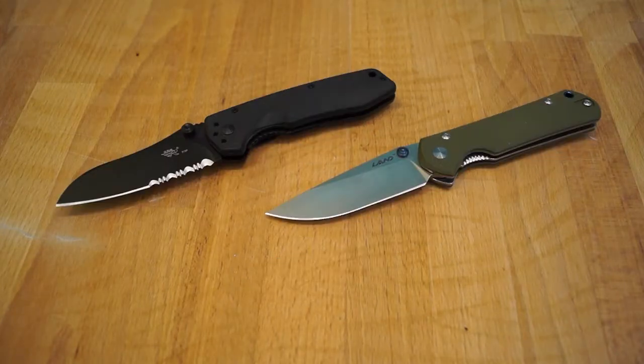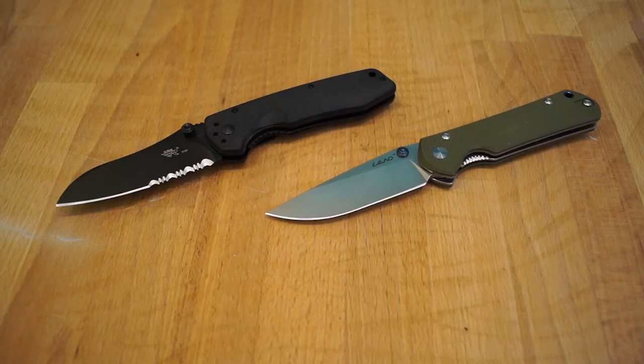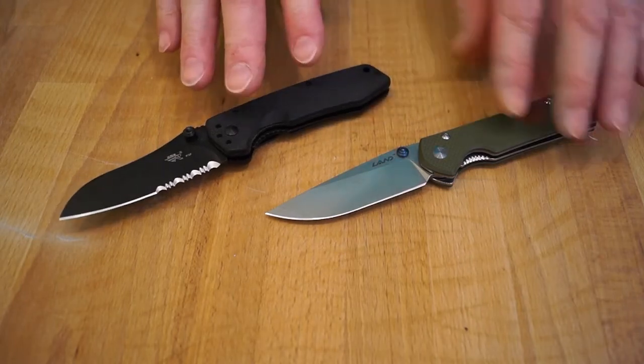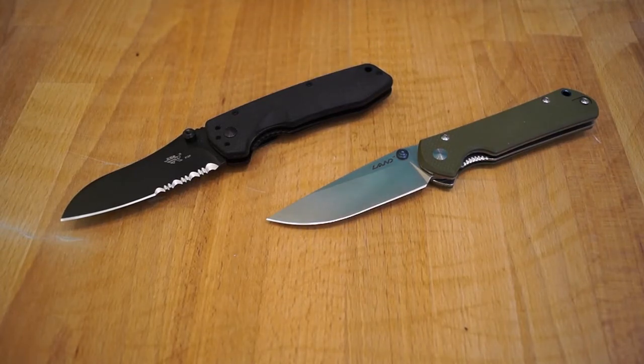Thank you very much — you'll also be supporting my channel by doing so. So here we have two of my favourite Sanrenmu blades. I think just about any Sanrenmu knife is going to be my favourite — I've got quite a few more in the pipeline waiting for review, so keep an eye on the channel. Don't forget you can subscribe, click like if you enjoyed the review, share it with your friends and on social media, and you can find me on Instagram and support the channel on Patreon. Head over to xduct.com — the link is in the description.